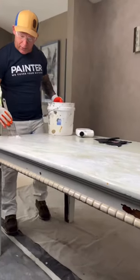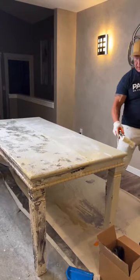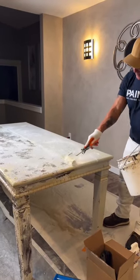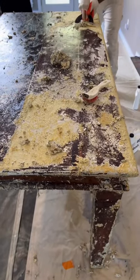Today we're stripping a table that was discarded and was not going to be used, and we're going to see if we can turn this thing into something magical. You can see after just a little bit the stripper is starting to work, starting to strip off multiple layers of paint — now it's really starting to work.